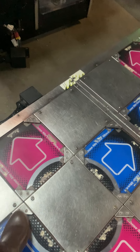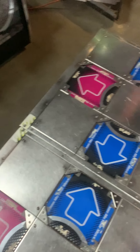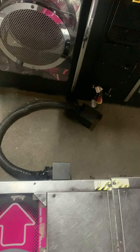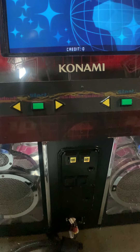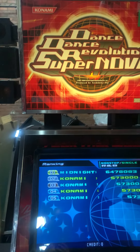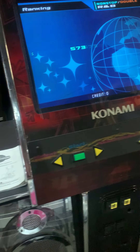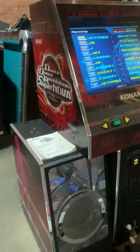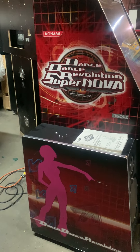The cool thing about the Konami DDRs — there's another brand called Montanux, another manufacturer. The difference is in the pads. This one has north, south, east, west. Their pads are northeast, northwest, southeast, southwest, and the solid parts are the north and south. That was their way to not infringe on the patent.